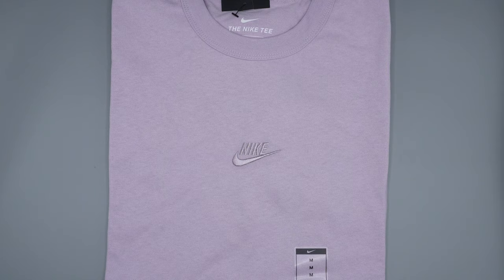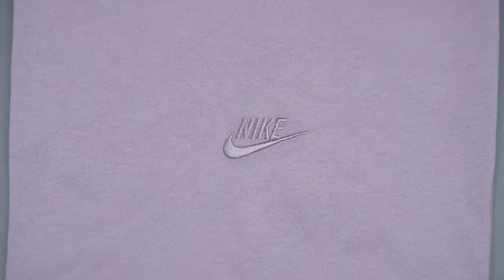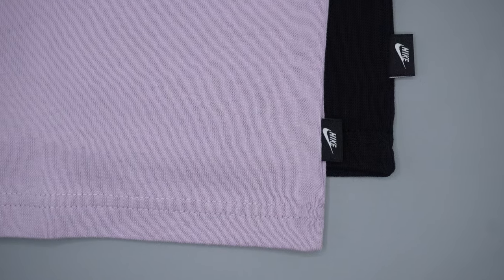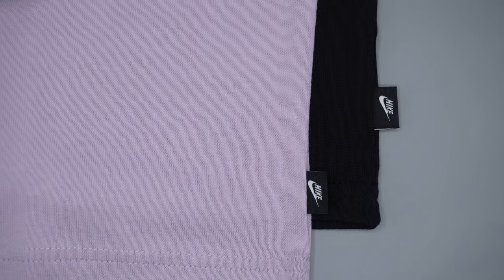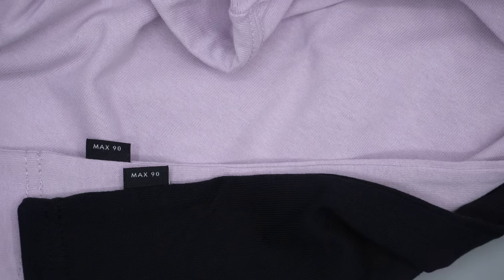This tee is part of the Nike Sportswear Premium collection and has two main embellishments. There's a tonal embroidered stitch of the Nike logo with the swoosh logo just under it in the middle, and on the left side of the t-shirt there's a black Nike flag. The front side has the Nike logo with the swoosh, and the back of the flag says 'Max 90.'